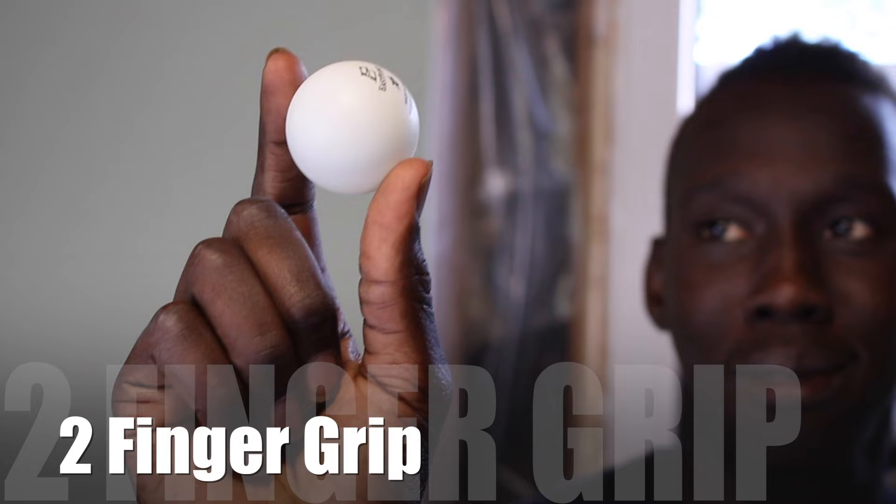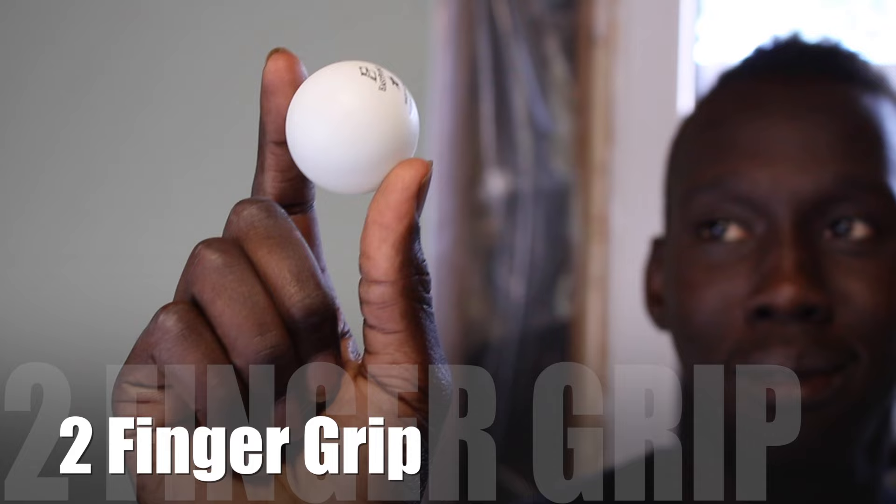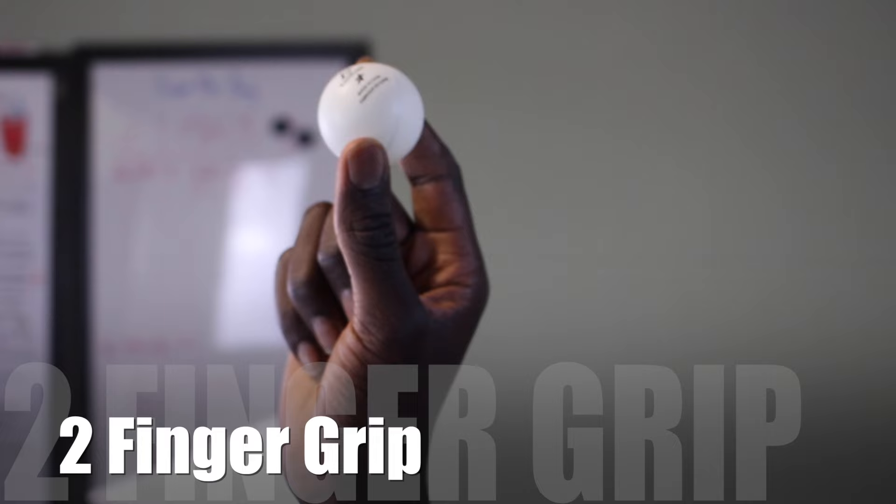Next up, we have the two finger grip. Personally, this is my favorite way to grip the ball. The ball is held between your index finger and your thumb, and it doesn't produce that much backspin when you shoot it. So if you have a good arc on your shot, it will make it really easy to go in. It's also one of the most popular grips out there.